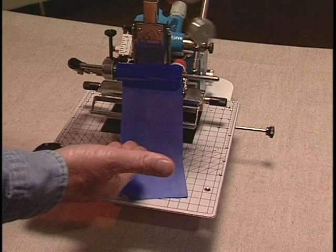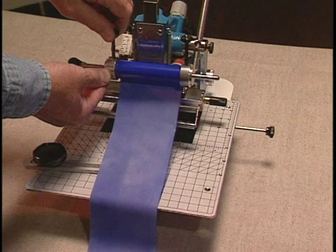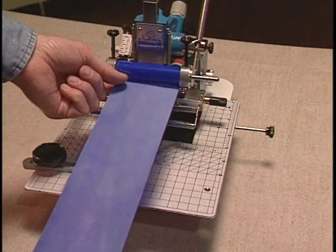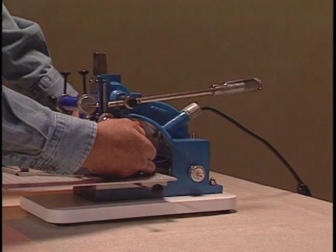Slide one of the discs inside the left side of the roll and the other inside the right end. Push firmly together and center on the front of the machine. Pull out 12 inches or so of foil and put your left finger here. Pull the foil around the machine on the right like this and fold over to a point.